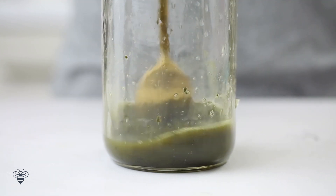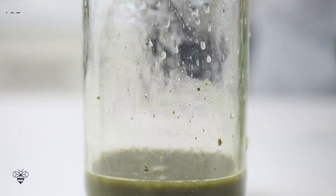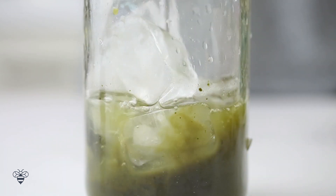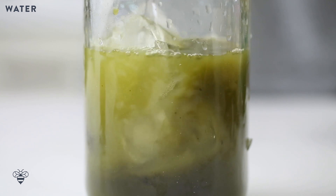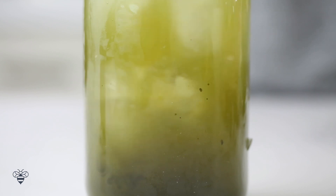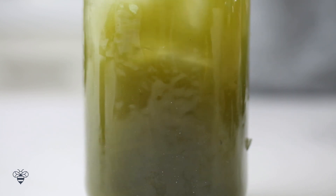Then I'll give it a good stir. Add in some ice — actually a lot of ice — and then I'll fill it up with water to the top. With my spoon, I'll give it another stir to distribute the matcha and lemonade.